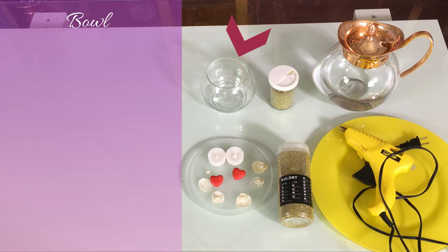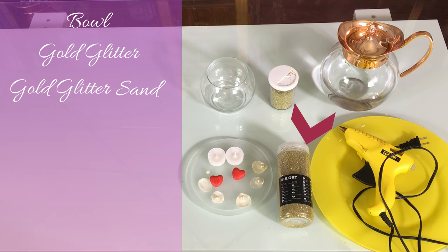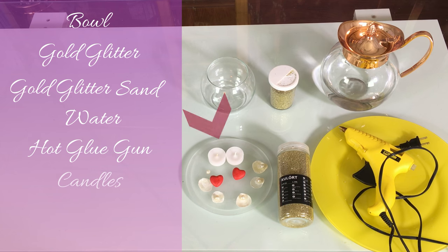For the second DIY you would need a round bowl, gold glitter, gold glitter sand — I found this one at a craft store — water, hot glue gun, candles, hearts, pearls, and seashells.